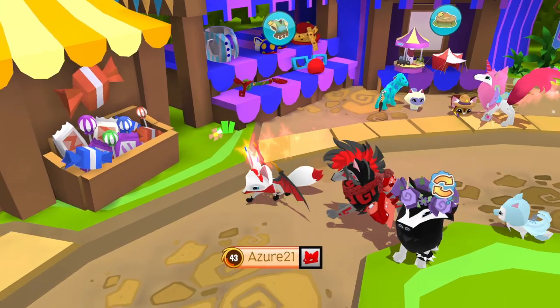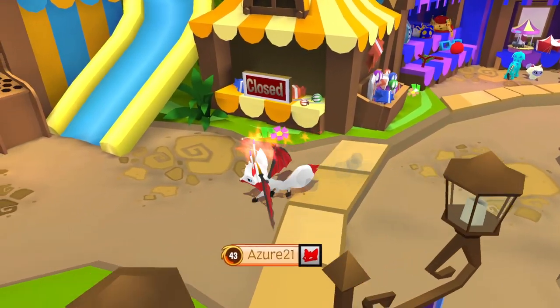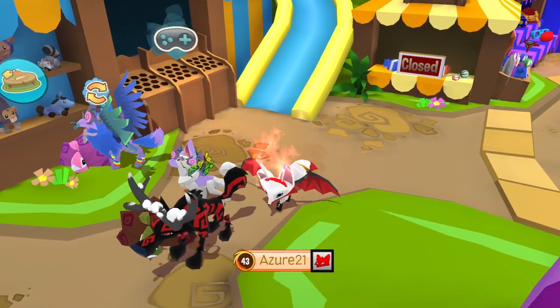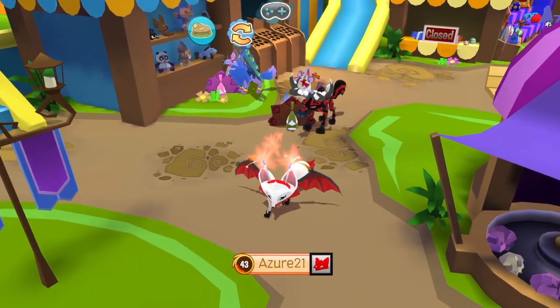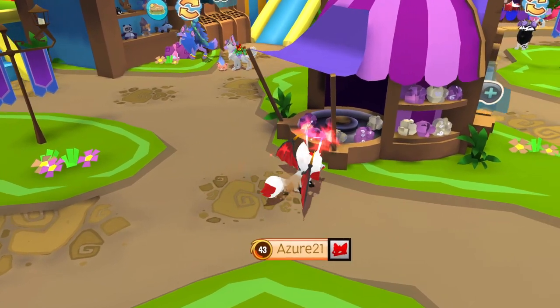Hey guys! XSR AJ here back with another Animal Jam video. The Summer Carnival is here again and one of my favorite things to do is to make cotton candy. So today I am going to show you all of the lovely cotton candy combos.